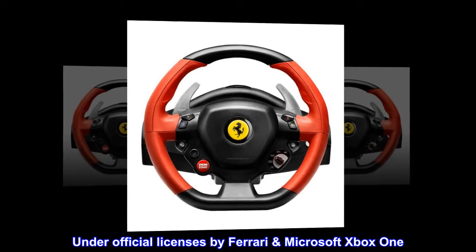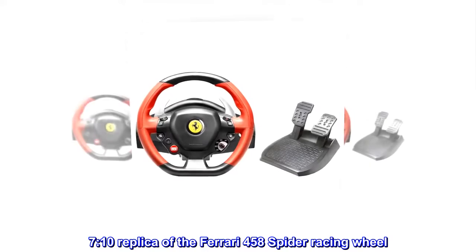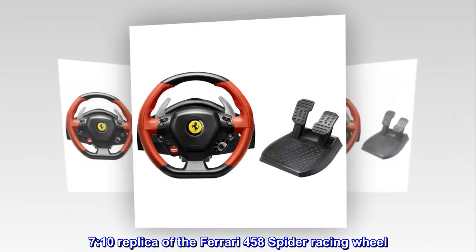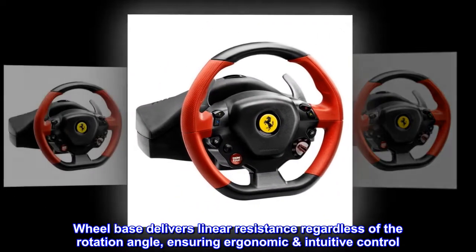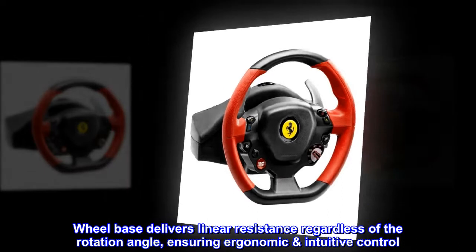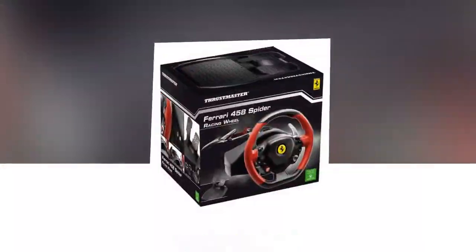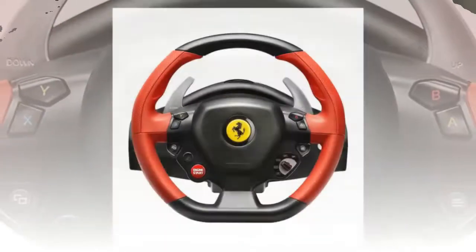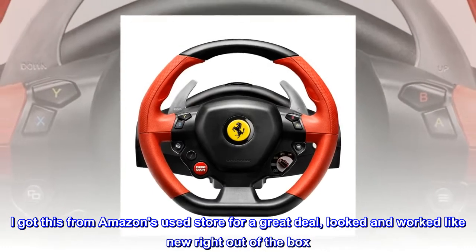Under official licenses by Ferrari, Microsoft, and Xbox One, this is a 1:10 replica of the Ferrari 458 Spider racing wheel. The wheelbase delivers linear resistance regardless of the rotation angle, ensuring ergonomic, intuitive control. From the United States — great for a beginner. I got this from Amazon's used store for a great deal; it looked and worked like new right out of the box.